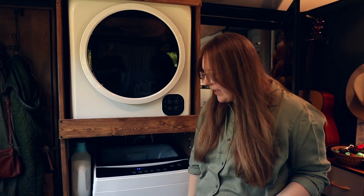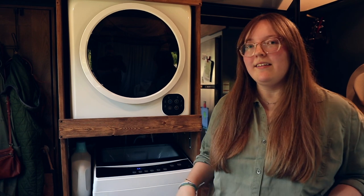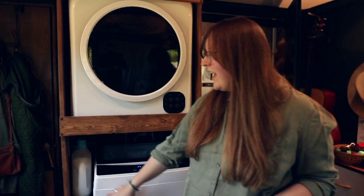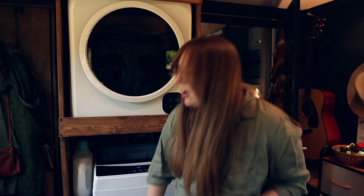As far as the casters go, you might ask: doesn't it roll around when you're traveling? Typically it would, but we have locking casters so we can lock those in place. This is a custom-built laundry cabinet that Andy put together, and there's a handy spot for all of our soaps right next to the washing machine. You can also see our collapsible laundry hamper down there — a must-have in an RV for easy access.